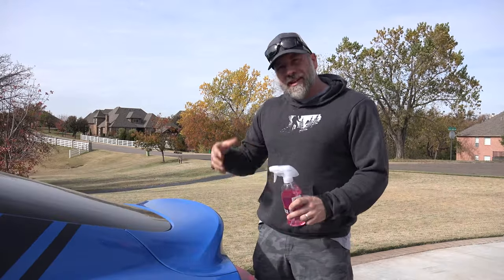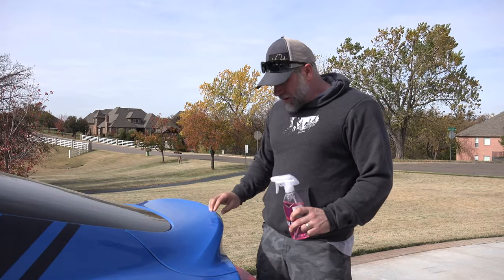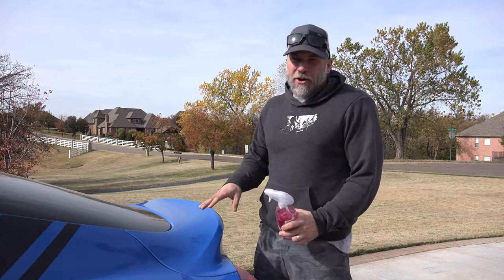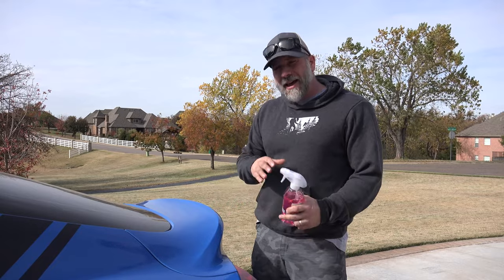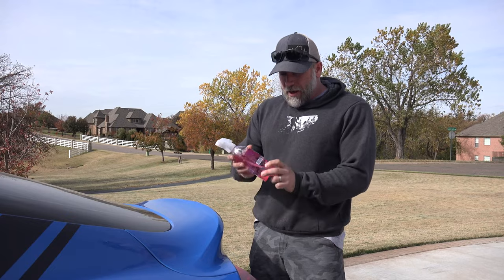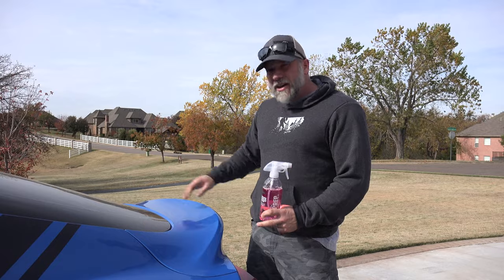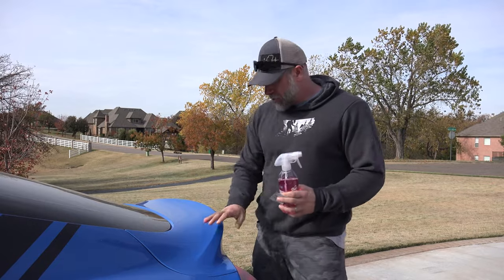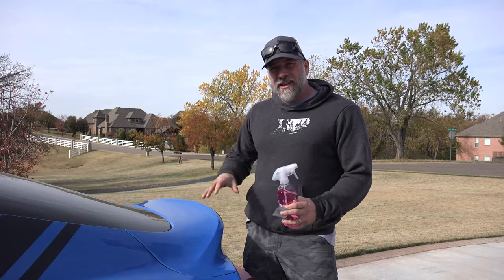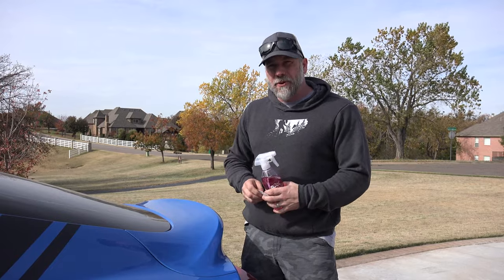So to prep the surface to get it ready, I have already cleaned it all up, scuffed up the area a little bit — which I know some people aren't going to want to do, but because it's going to be covered I'm okay with that and I can fix it later on if I want. And then I'm going to use an alcohol spray, it's an isopropyl alcohol mix, clean that up, and then an adhesion promoter to prep the surface, get it ready for that 3M to stick.